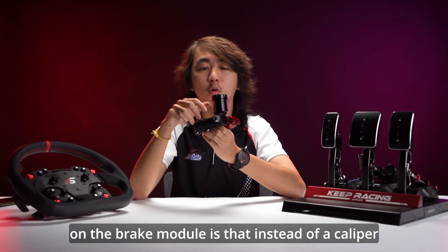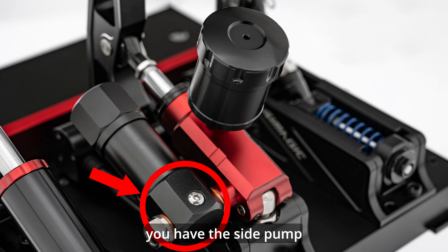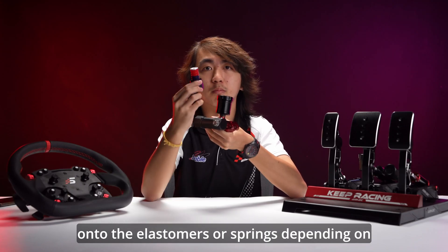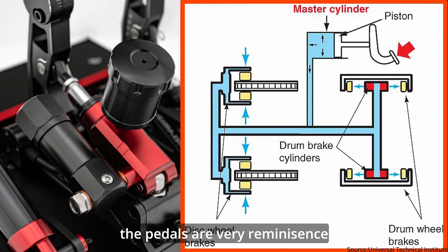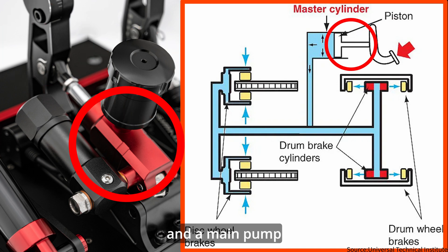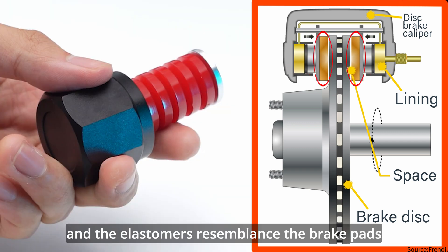Now the difference you're seeing here on the brake module is that instead of a caliper, you have the side pump. That side pump pumps the pressure onto the elastomers or springs, depending on what kind of module you're using. So with the hydraulic module fitted, the pedals are very reminiscent of a real car's brake system — both having a pedal, an oil container, and a main pump. The side pump resembles the caliper and the elastomers resemble the brake pads.